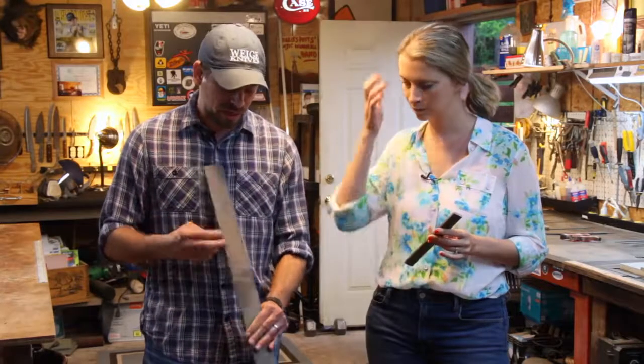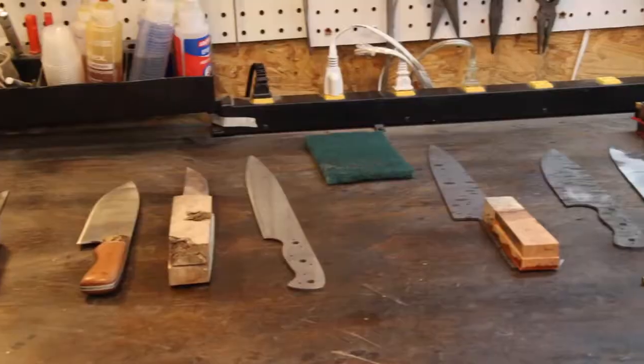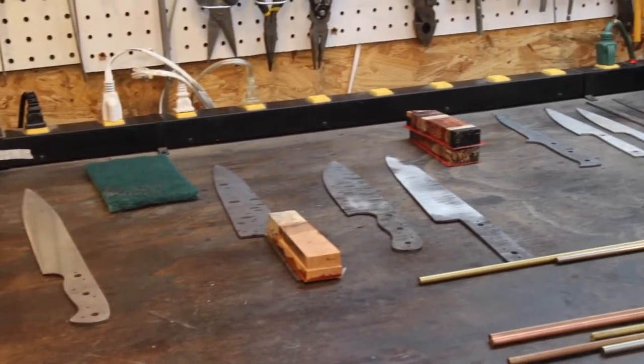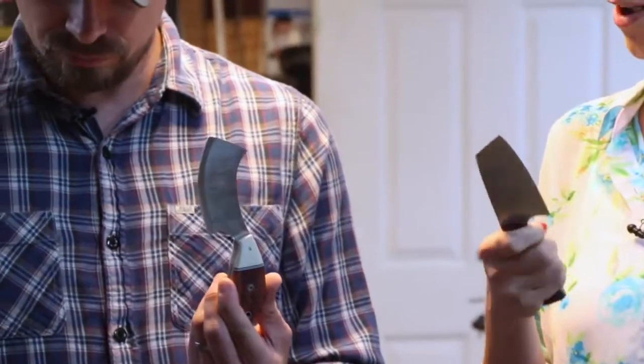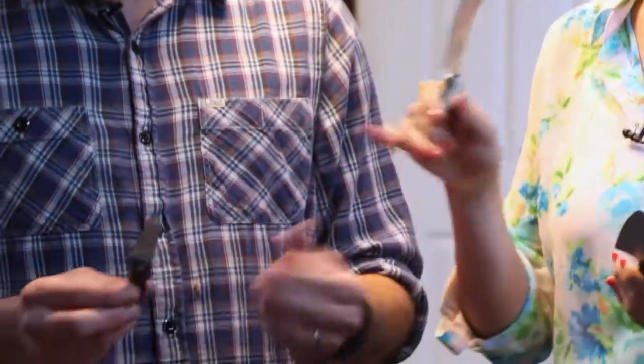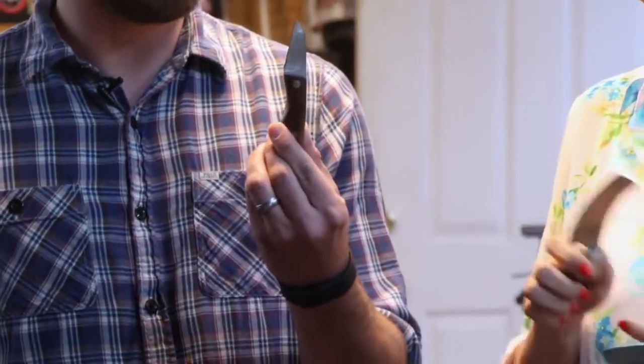Once somebody decides on their knife, we hand-draw their knife on this piece of steel. We don't use patterns — no knife is ever the same. So when we have scraps left over from knives, we make tiny little choppers, or we make deer skinners, or we make pretty little box openers.